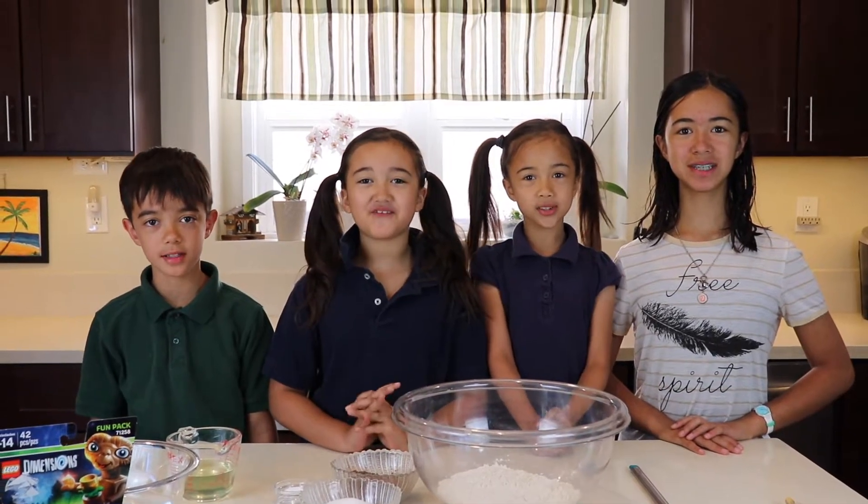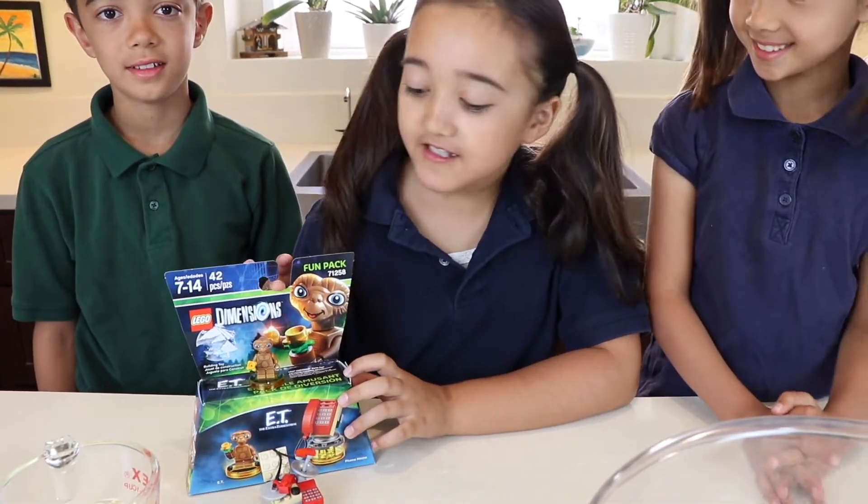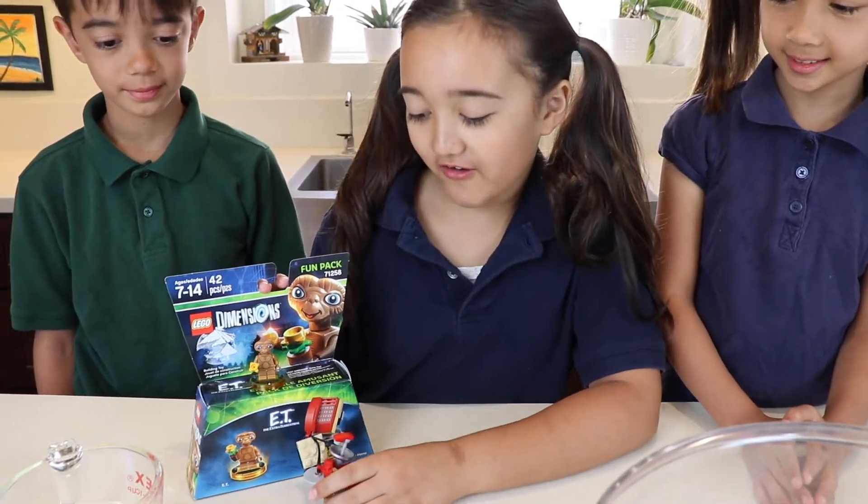Welcome to Super Simple Supply. We make super simple things for busy families like us. Today we're going to make an ET cake. We are using these ET toys so we're going to use them for our toppers.